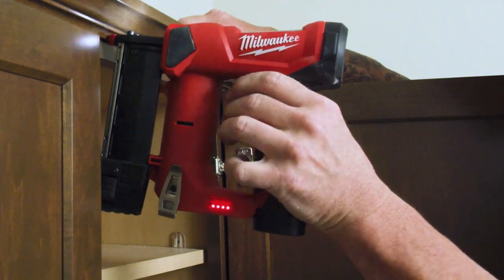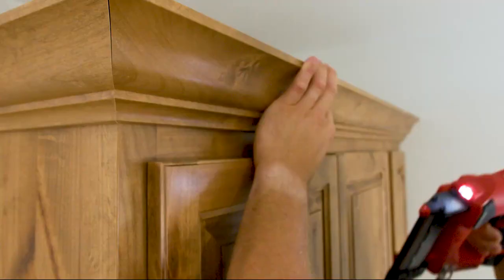I think the M12 pin nailer definitely stands up to the Milwaukee name. They're fantastic. I wouldn't want to have anything else besides Milwaukee.